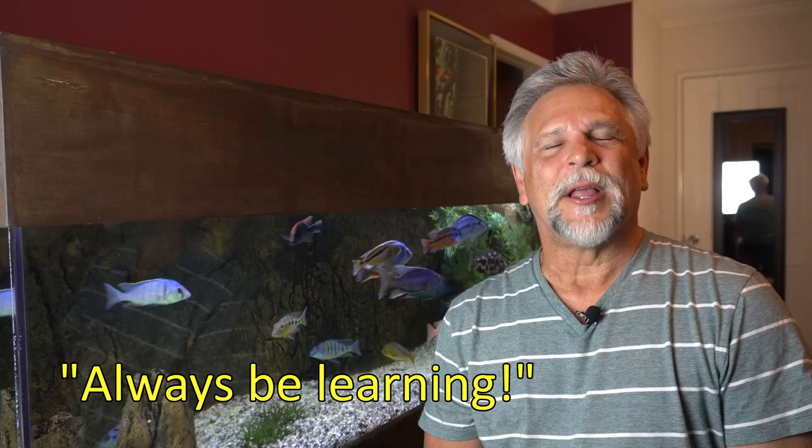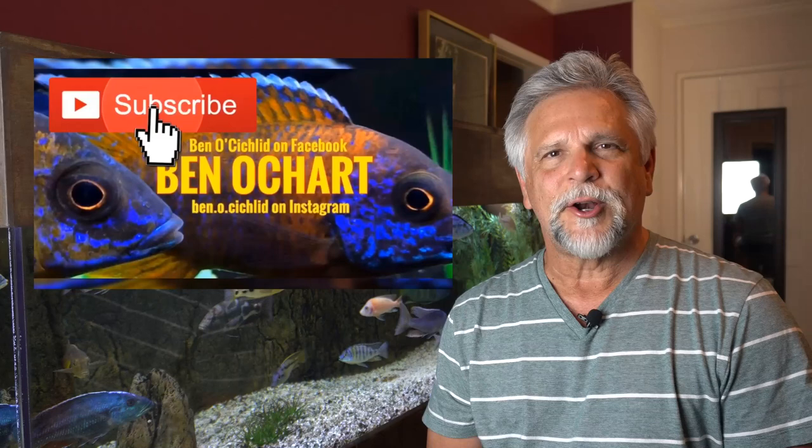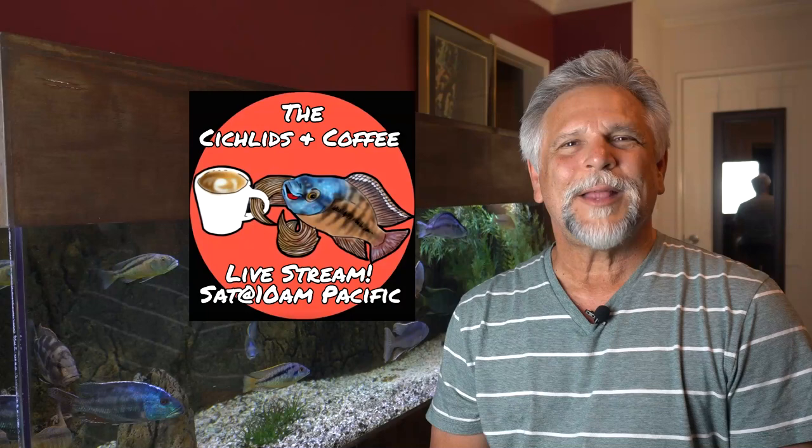If you're new to the channel and you like to always be learning — the motto of the channel — about how to take care of fish, why not hit that bell and the subscribe button? That way you'll always get notified when I post new material and when I go live, like on Saturdays for the Cichlids and Coffee livestream.